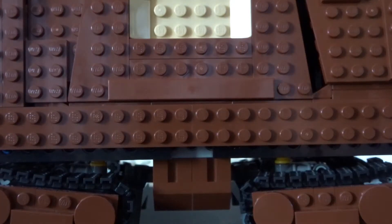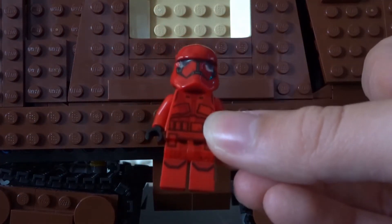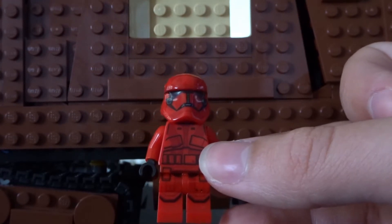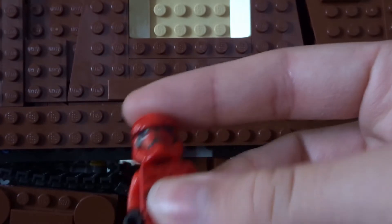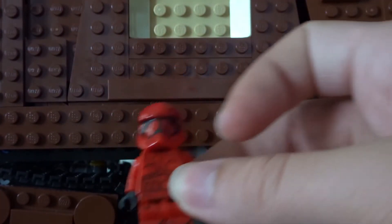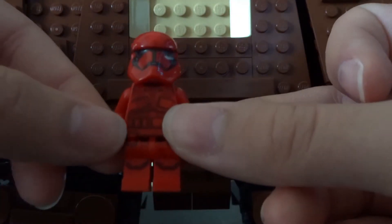The figures you are going to need are obviously a Sith Trooper. You can buy this in the Sith Trooper Battle Pack that came out in 2019. You can go to Walmart, Target, or even the Lego store if they're open around where you live and buy one of the battle packs. It also comes in the Kylo Ren Shuttle, but the cheaper option is obviously the Battle Pack.